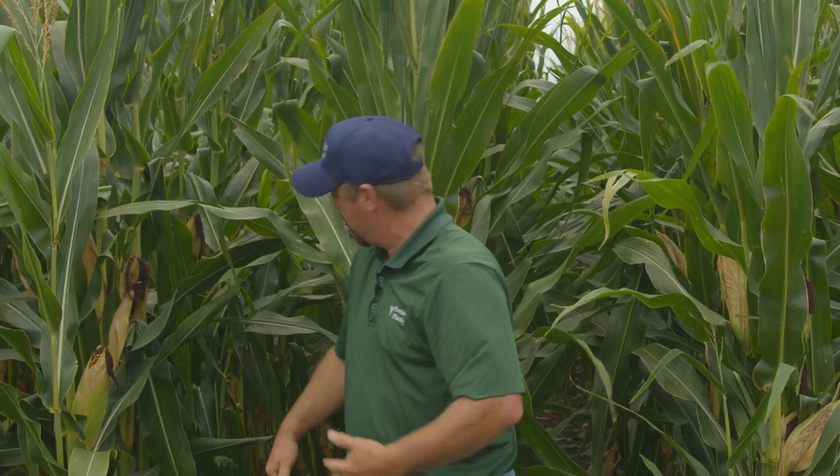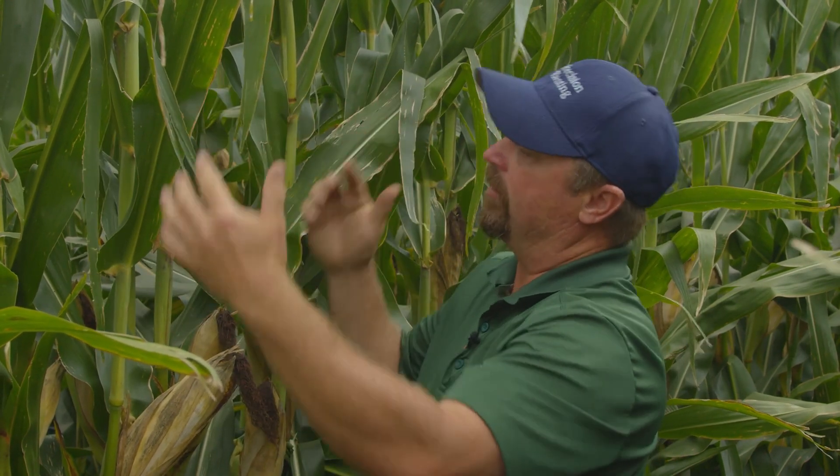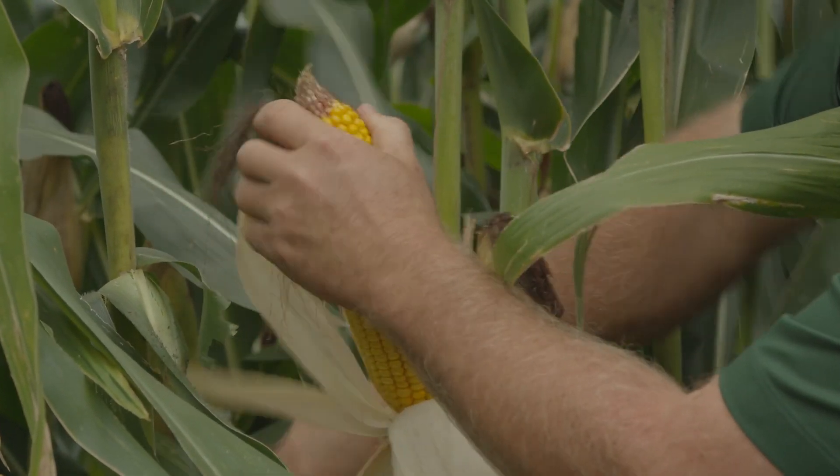Now we're in the irrigated part of the farm — same treatments, but with added water. We did tissue test this corn to find any nutrient deficiencies we could address through fertigation. Notice the plant health, the greenness — this crop is still alive, still sending energy to the ears for test weight. Just look at the difference: we're green, we're alive, sending sugar and energy to these ears.